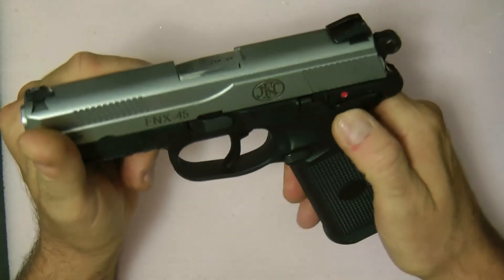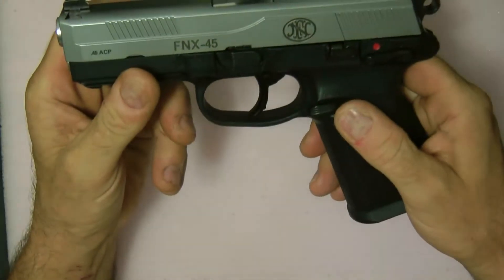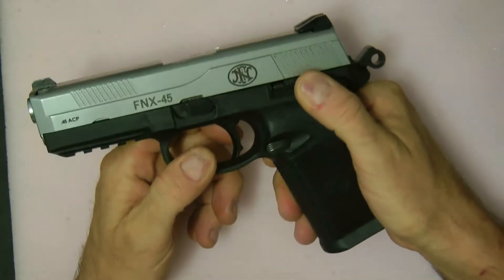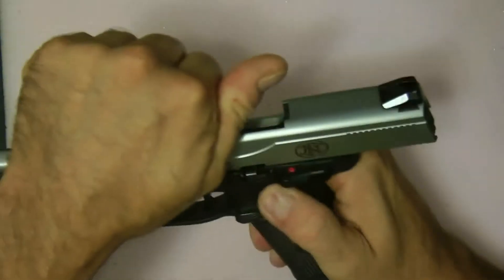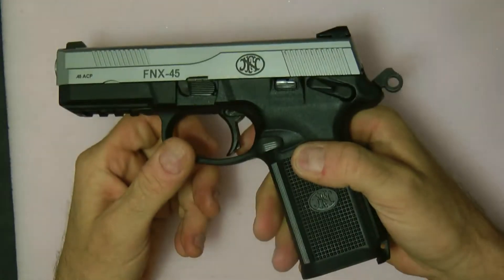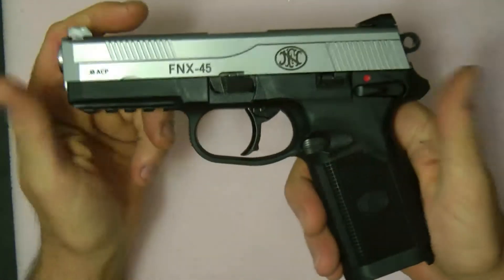It does have ambi safeties — nice side — and it has an ambidextrous decocker as well. You can decock it down. The gun can also be carried cocked and locked — like that — and it won't fire, but when you're ready you drop it and you can fire it.